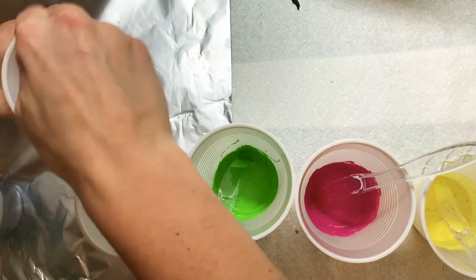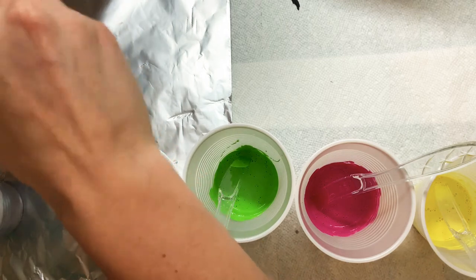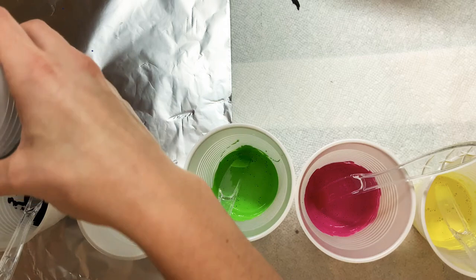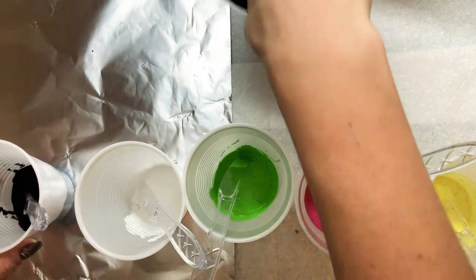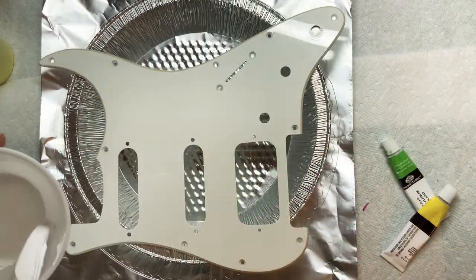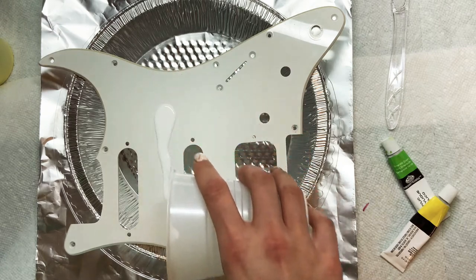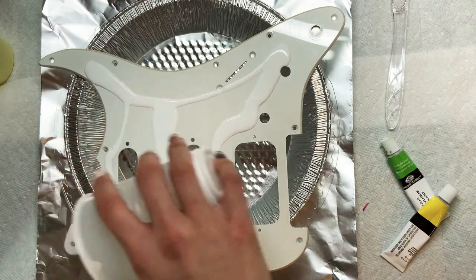I think I have everything pretty much mixed. I'm just making sure all these colors are exactly how I want them because once I start pouring them, that's it — I can't really go back. So I'm making sure the colors are perfect and at the perfect consistency. If you're wondering why I have two cups of black, the first one got a little too thin so I had to remake it. But other than that I think we're ready to go. I've got this pickguard sitting on a pie tin — I didn't have anything else to collect the excess paint, so that's what I'm using.